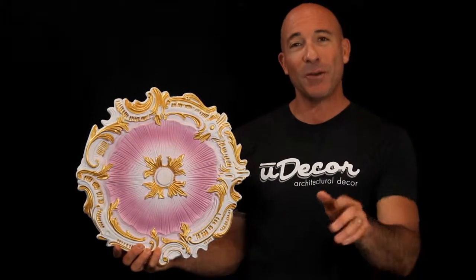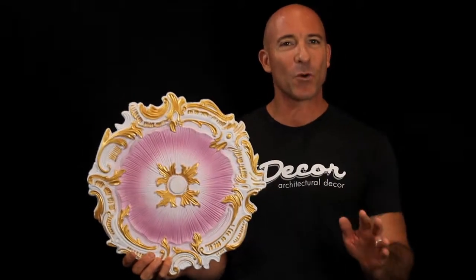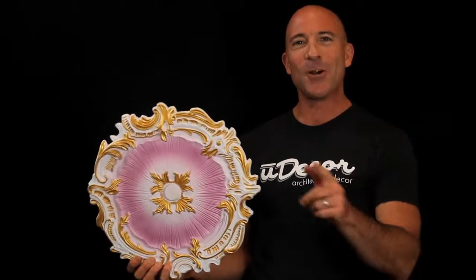The center is easily removed for installation above your fixtures, and all that's left is to add a little adhesive and maybe a few nails. It's an easy and affordable way to create a great new look in your home.